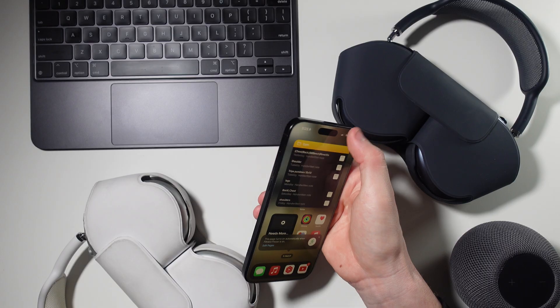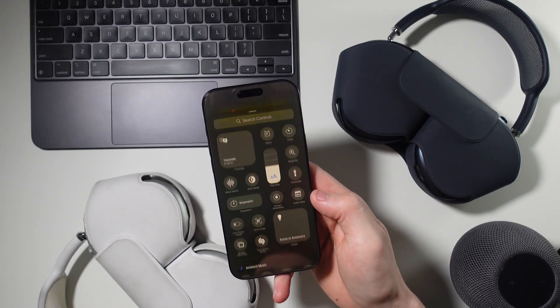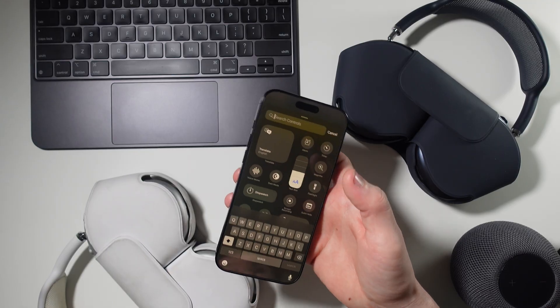If you don't like all the automatic switching, you can manually switch your focus modes in Control Center. If it's not in Control Center, you can add it by bringing Control Center into jiggle mode like we did before on the home screen, then clicking Add Control. Now you can find the focus mode switcher and add it to your Control Center. I wish you could customize your Control Center based on your focus modes, but hopefully Apple will give us a way to do that soon.